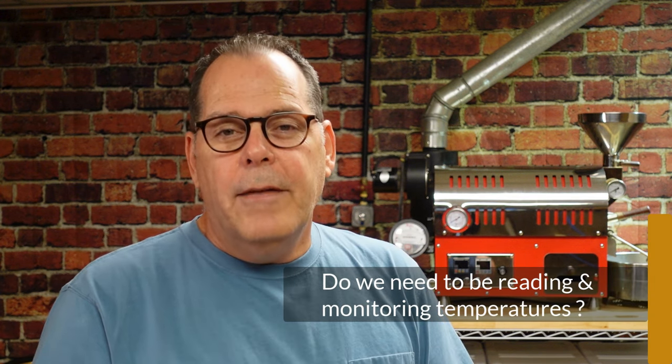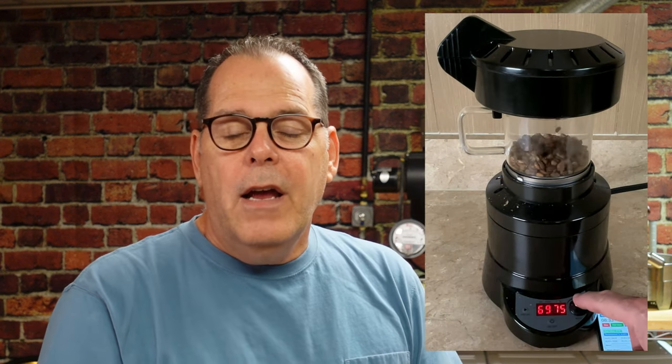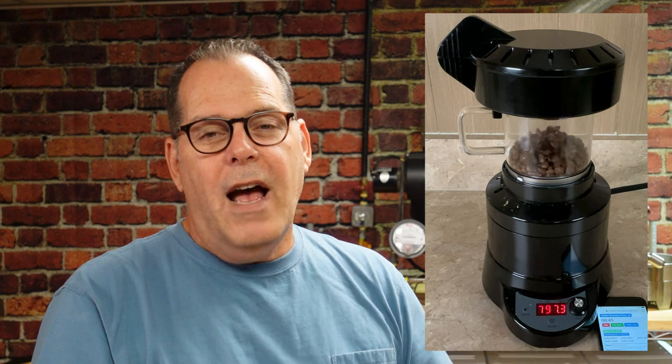The answer is absolutely not. A few videos ago I was roasting on the Fresh Roast SR540 for the first time. It was a great experience — I really liked the roaster a lot — and I did not once reference a temperature while roasting that coffee. I used my senses, my ability to monitor the color of the coffee. Time over temperature is the saying, but in this case it was time over senses, monitoring the coffee and the events. The outcome was great coffee.